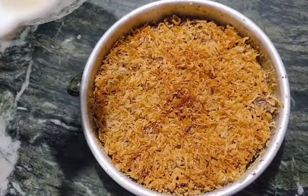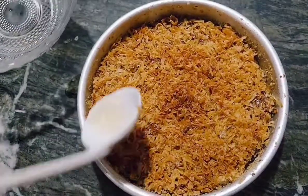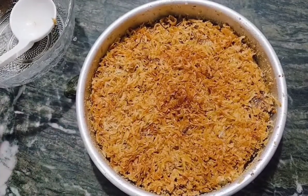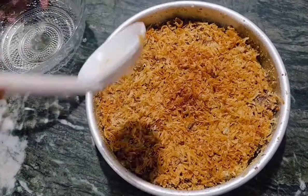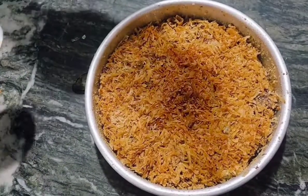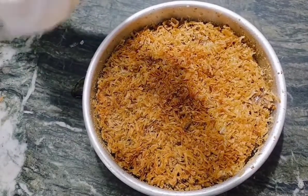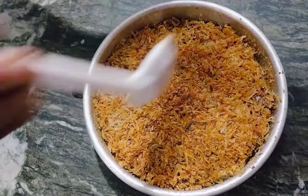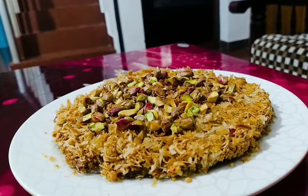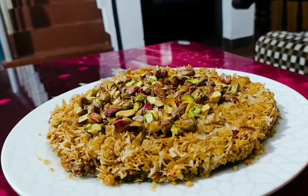I am going to show you how to make the Kunafa — that is the first video I will show you. This is a second video. I will show you how to make the Kunafa. Please like and subscribe to our channel.